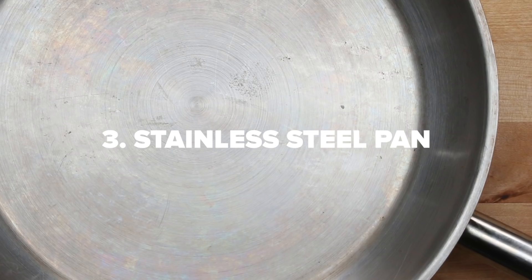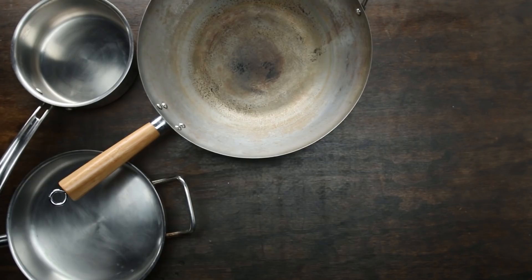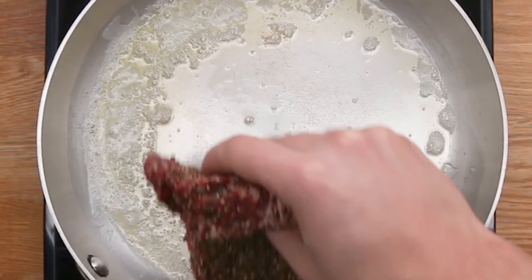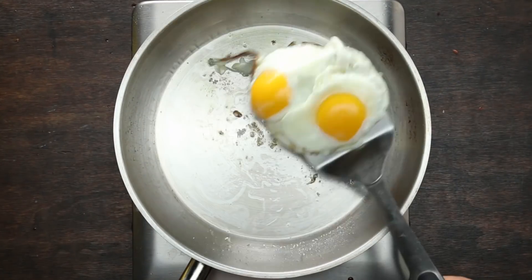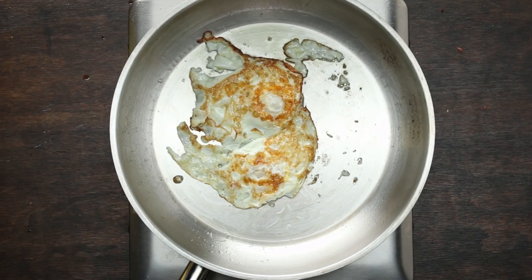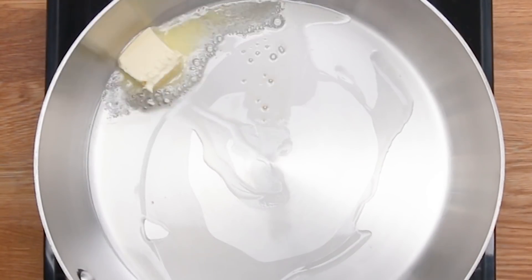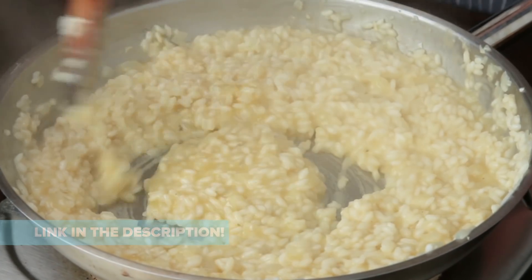Let's move on to our third kitchen essential. We'd recommend you purchase a stainless steel frying pan. Even though there are so many great options, we'd highly recommend going with a stainless steel frying pan due to its versatility and durability. Whether you're going to sear steak, sauté vegetables, make pancakes, or fry eggs, a stainless steel pan can really do it all. If you're worried that your food is going to stick, just remember to use enough butter or oil and to preheat your pan. To learn more about stainless steel, check out our previous video all about pans.